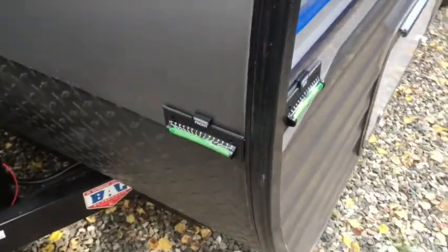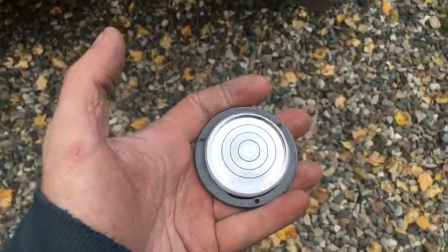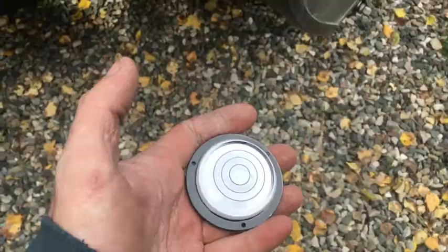This one's gonna be about leveling, and leveling is easy. Step one, back it up close to where you want it and see where you're at. You can check your level either with the built-in bubbles on your trailer, or with one of these little bullseye gizmos, or you can use an actual construction level or a beer can. Throw it on your floor and see where you're at — it'll get you close enough.